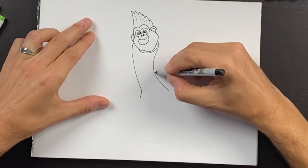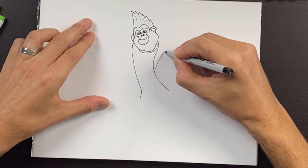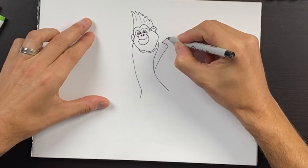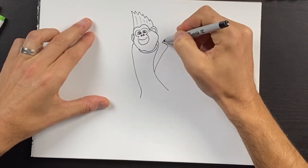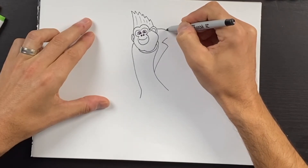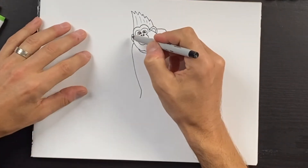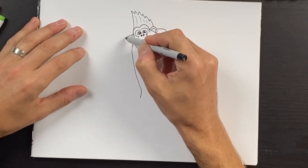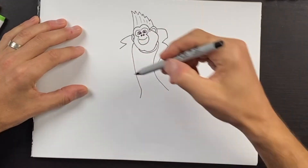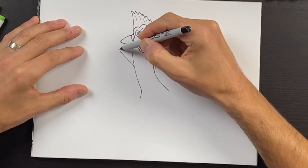I'm going to come out from here, come back in and draw another triangle shape like this. Over here, we'll connect to the ear and come down — this will be like the collar flap. We'll do the other collar flap on the other side: come out, do a little sideways V shape, and drop that down about there. Draw a little button on the right side.